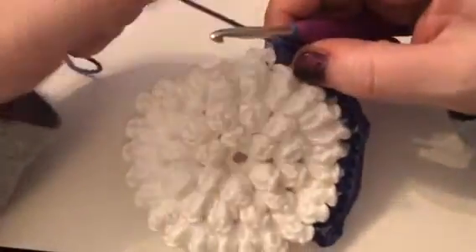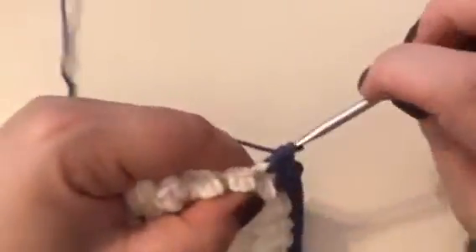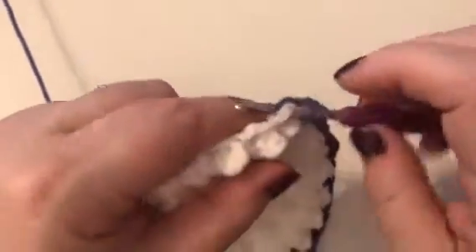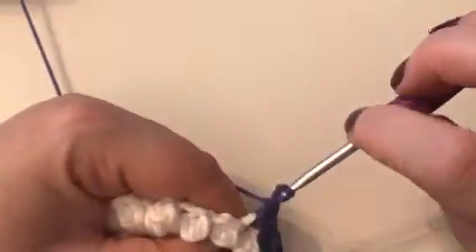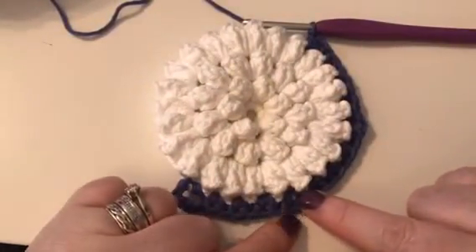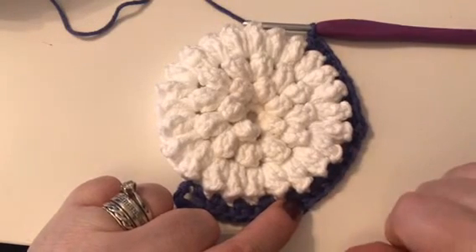I'll do that one more time with you. So in the next chain two space we're working two half trebles: one and two. Do that again: one and two. And then for the last time in this repeat: one and two. And then we create a corner again in the next chain two space with a half treble, chain two, and half treble. And that is all you are doing for round five — half treble, chain two, half treble for one corner, and then working two half trebles in each of the next spaces.